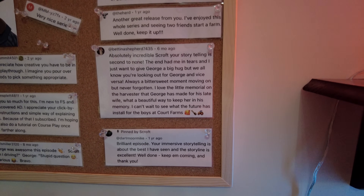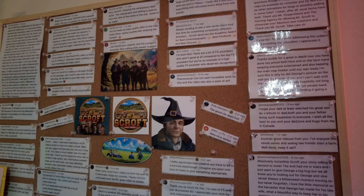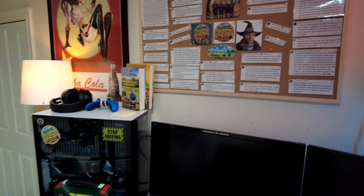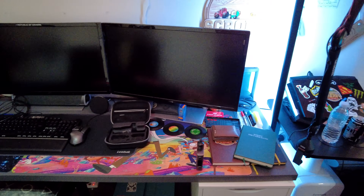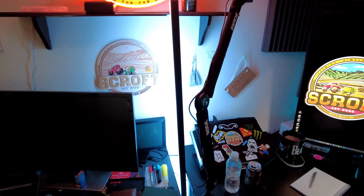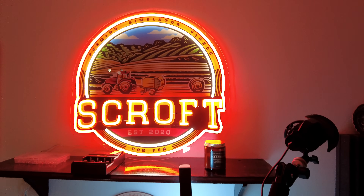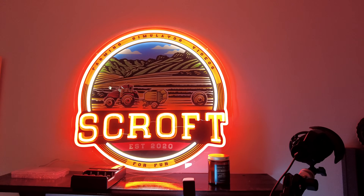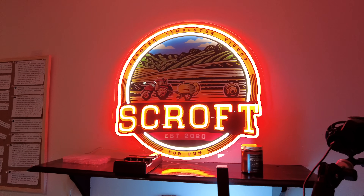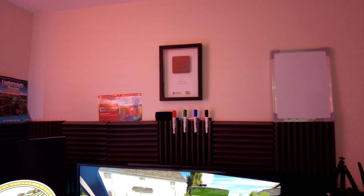Hopefully you can see your name on there - if you do, thank you, those comments are what keep me going. This is my backup PC, one I had from my last build. And this is something I got as a present for Christmas - my actual sign in neon lights, which is brilliant. That's one of the main lights I use when I'm recording.